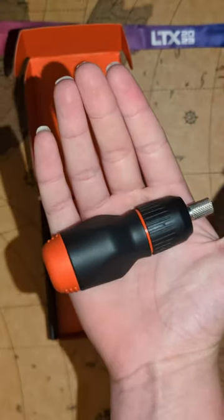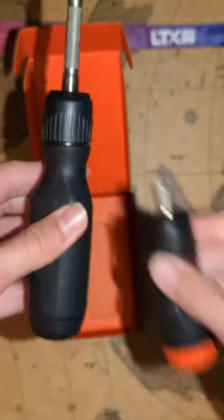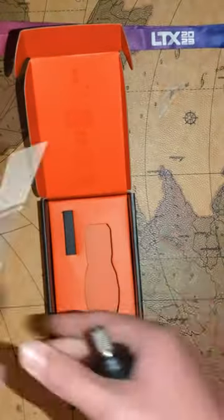Looking at the screwdriver, it's pretty nice, it's pretty small. Its length is about the width of my hand. Now comparing it to its bigger brother, it's about half the size of it. And one thing you'll notice right away is the bit storage — it's only six instead of the 12 on its bigger brother.